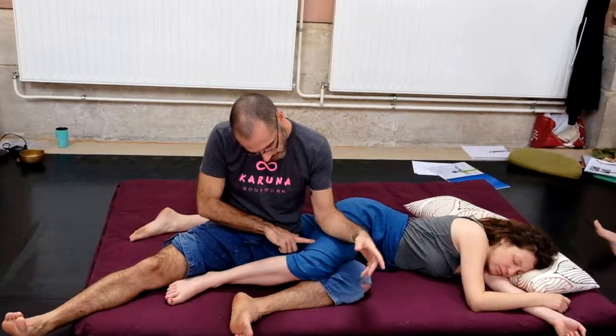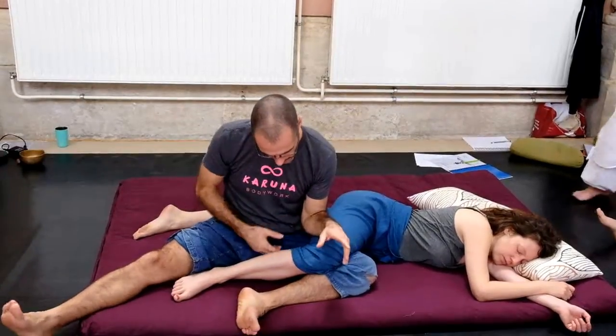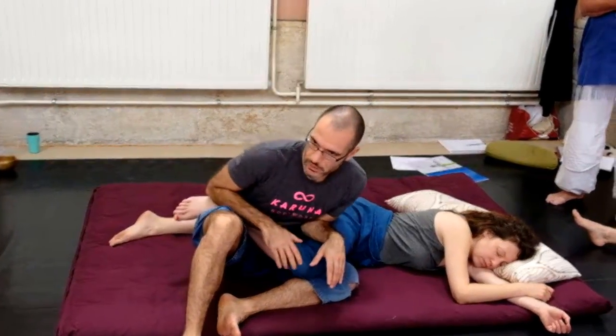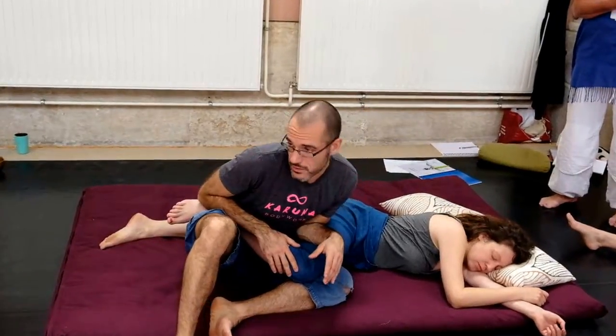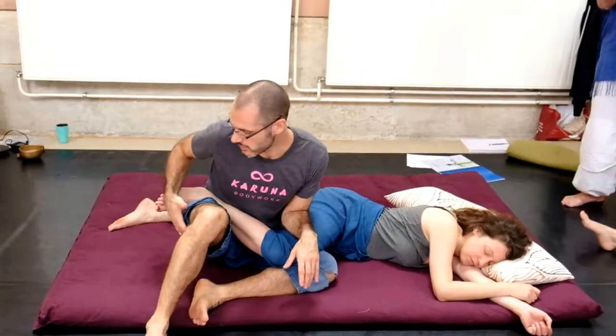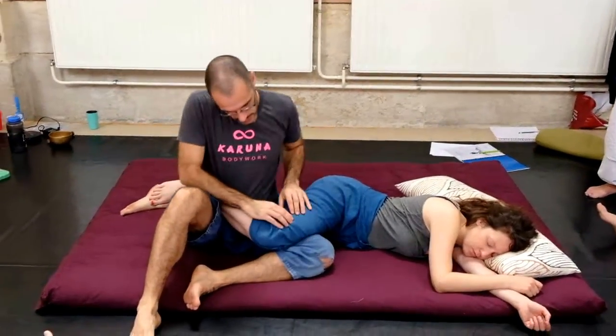You can do that on the biceps femoris here — the muscle here — which is a bit more tricky. But if I lift this, I can also work on the biceps femoris. This is very powerful too, and many people have a lot of tension here on the biceps femoris.